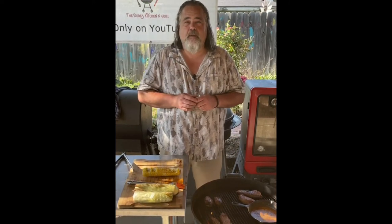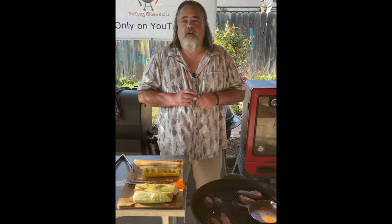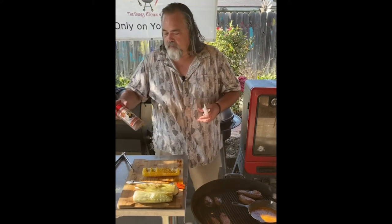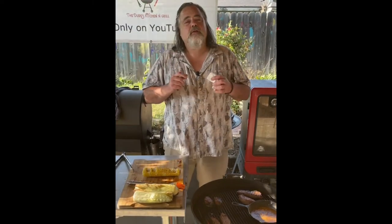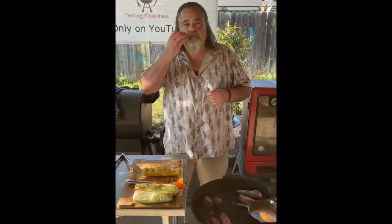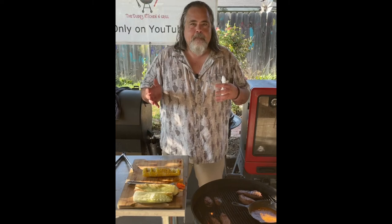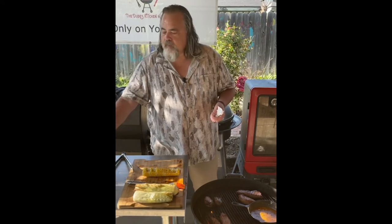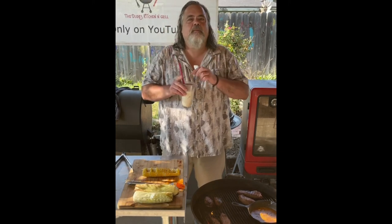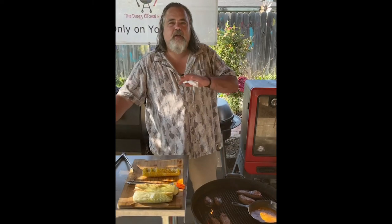When I hit 1500 subscribers on YouTube you're gonna see my ugly mug on a bottle, and one of you lucky folks on YouTube is gonna win it. All right guys, there you go. Thank you very much for watching. Lately I've been saying here's to letting life come to us once in a while. We'll talk to you later - take care, goodbye!